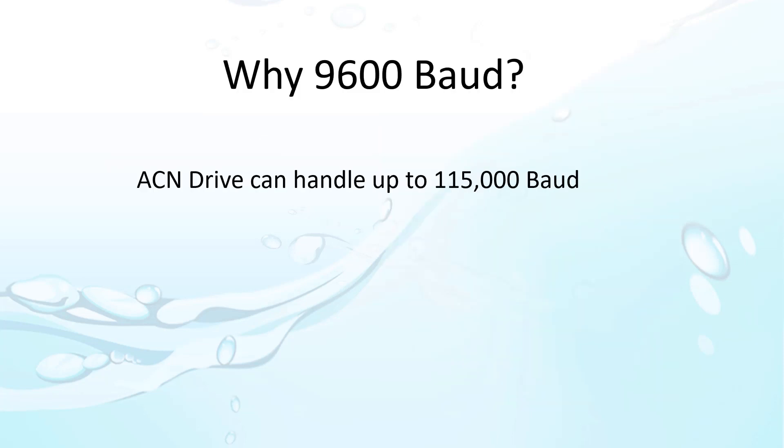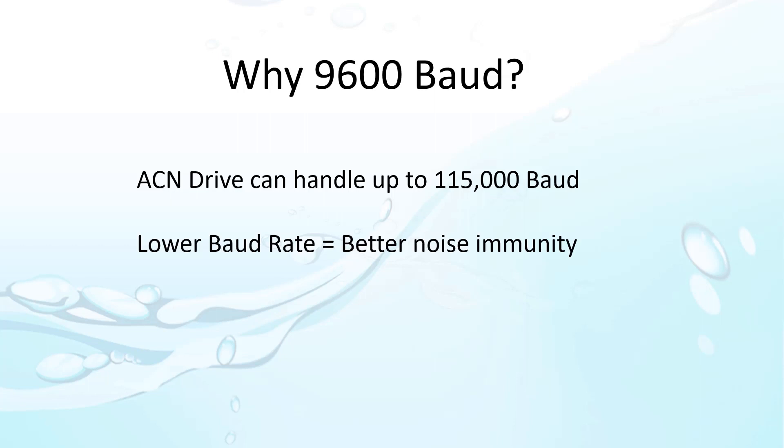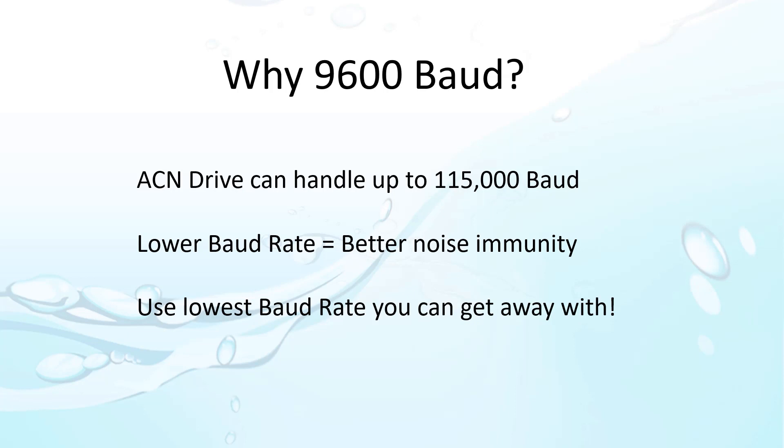Why did we use 9600 baud in a previous video? Because slower baud rates give you better noise immunity. So in a noisy environment like a factory, always use the lowest baud rate you can get away with. It will save you a lot of headaches later on.